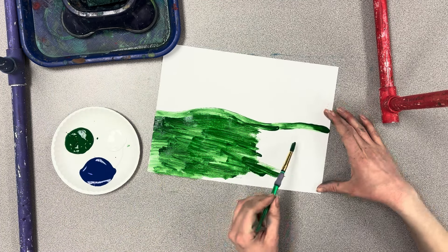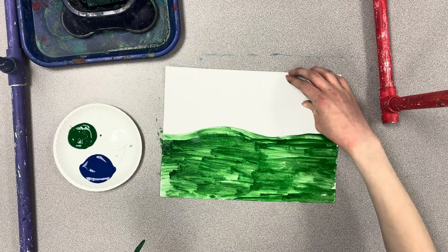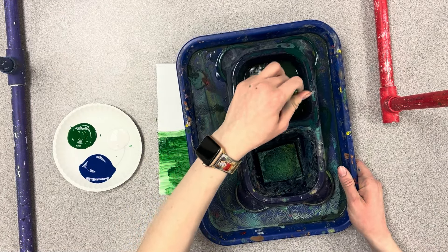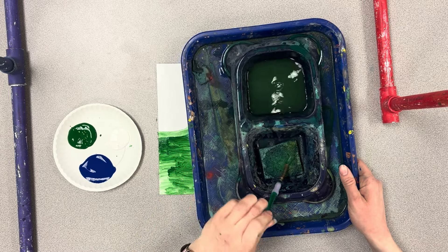As you're working I will come around with your water trays. We need our brush to be super clean — stir it in the water and dry it on the sponge.